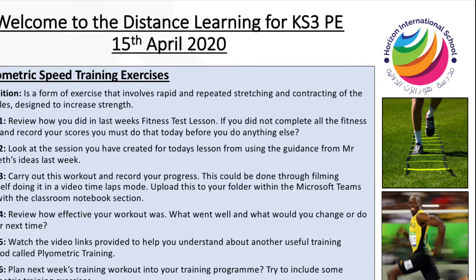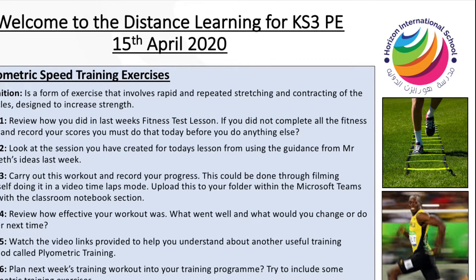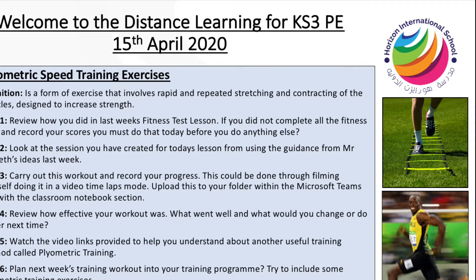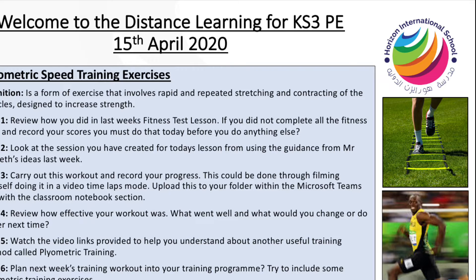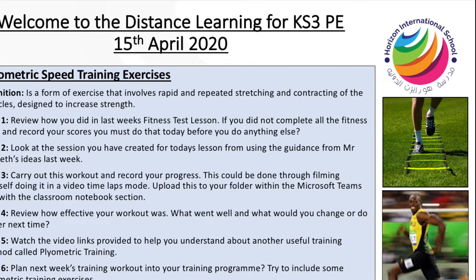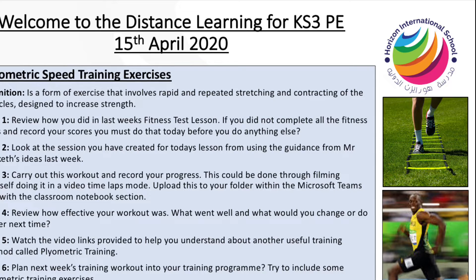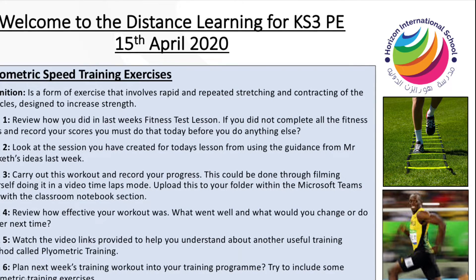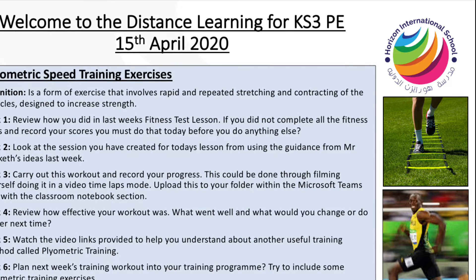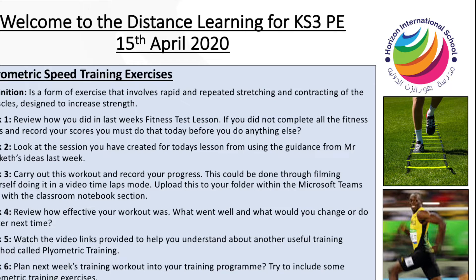Following on from the fitness tests, you were asked to create a session for today's lesson. You must carry out this workout and record your progress. We suggest that you film yourself using a video time lapse and then upload it to the folder on Microsoft Teams. This is a folder within the Classroom Notebook section — find your name, click on your name, and then add it into that folder.